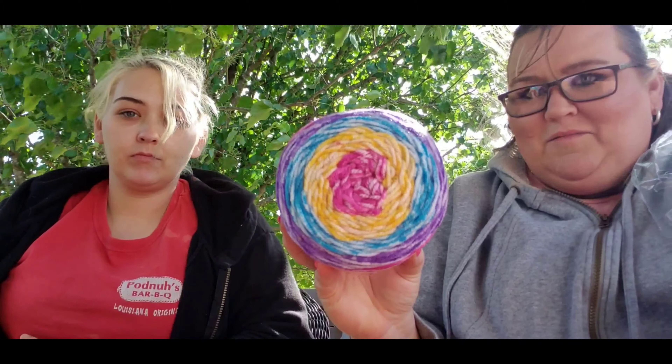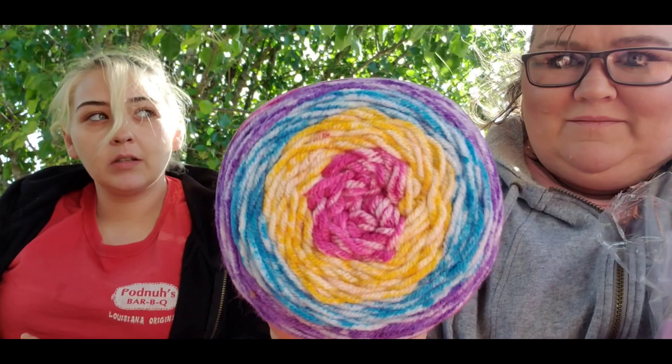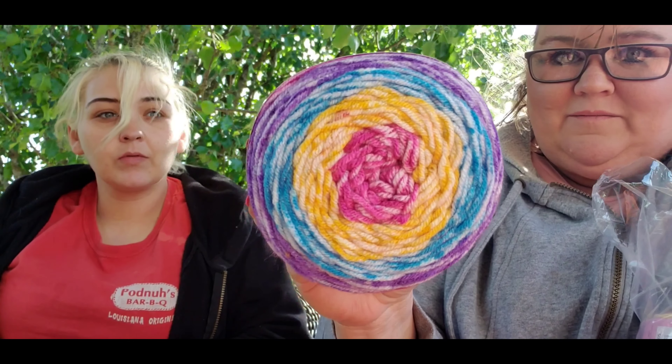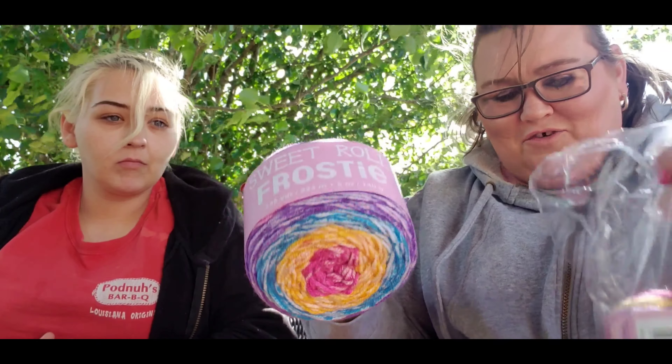I've been looking at their new yarn, the Premiere Sweet Roll Frosty, and I wanted to order something. I never did, so while she was doing this order just to get to the free shipping, I ordered three of the Premiere Sweet Roll Frosty. Look at that color — this is in Slushy, and that's true to color. I got three of those.